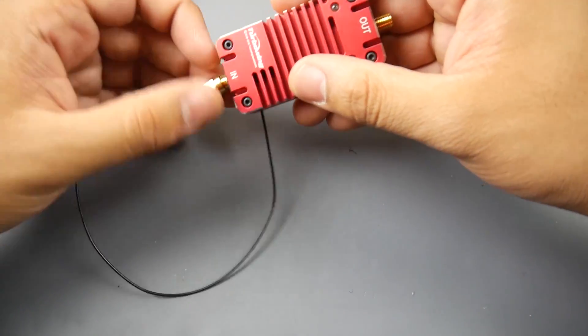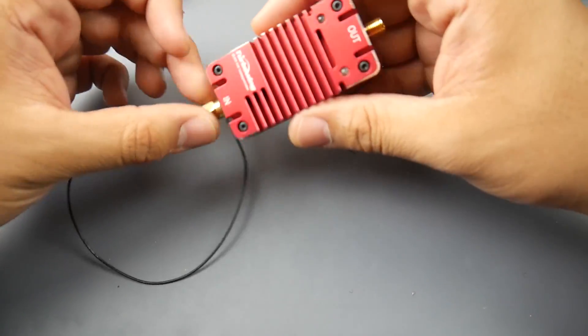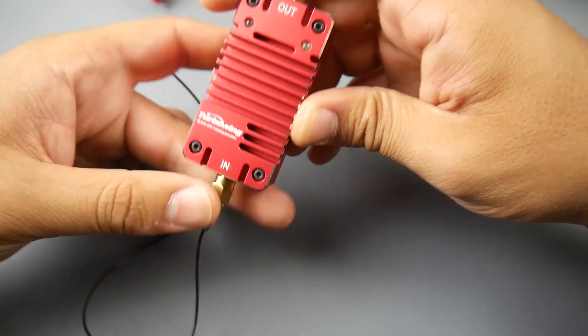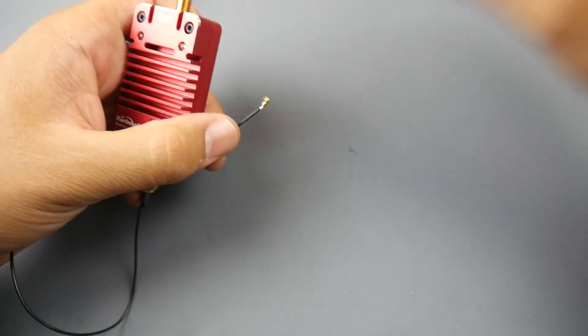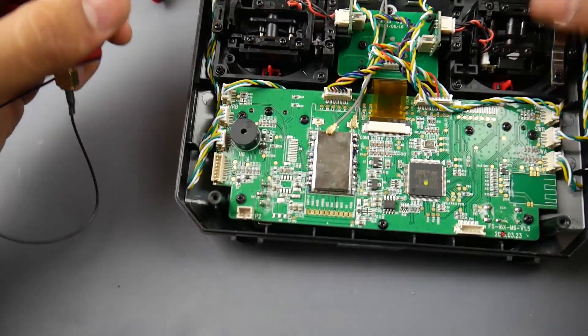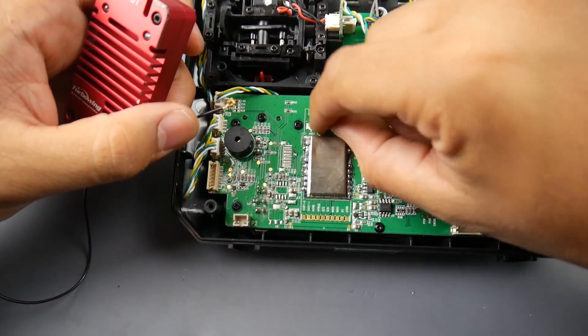They also provide an ipex-to-SMA adapter, which is used for modifying whatever device you want to amplify the signal from. So we've set that up on the input port, and now we're left with the ipex port to connect our transmitter.